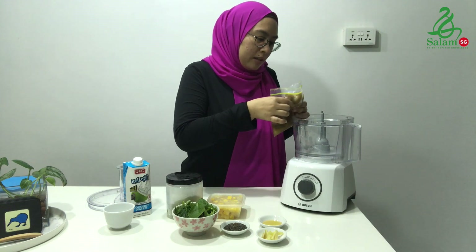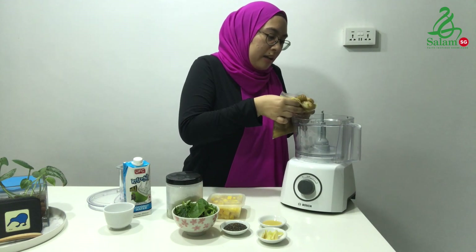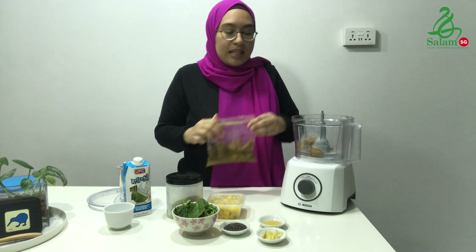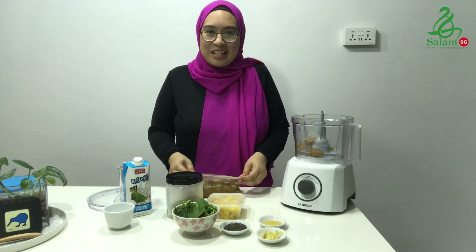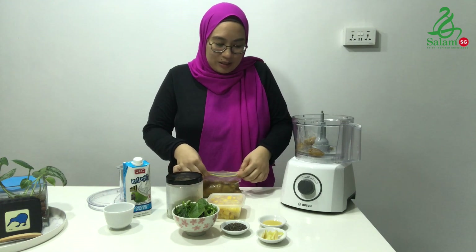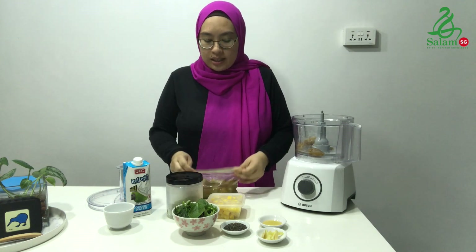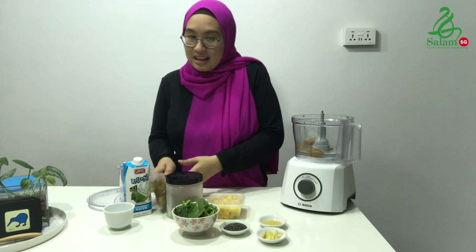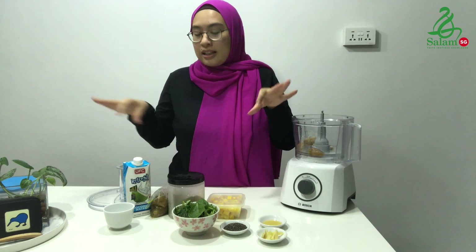So you want to pop it in — approximately one banana. I chopped my banana into quarters so I know exactly when I've added one banana. If you'd like to store your bananas like this, you can also label the bag so that you remember into how many pieces you've cut one banana.